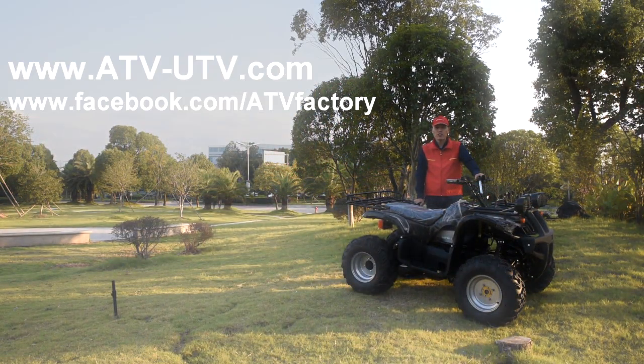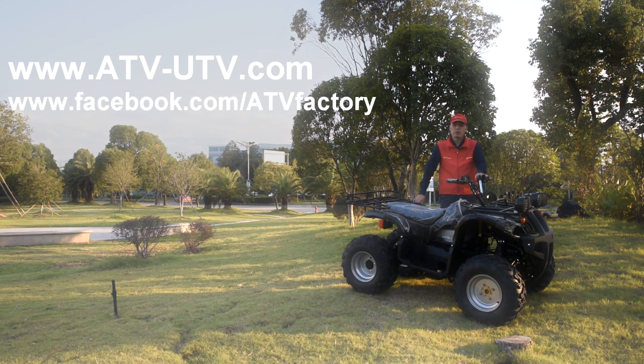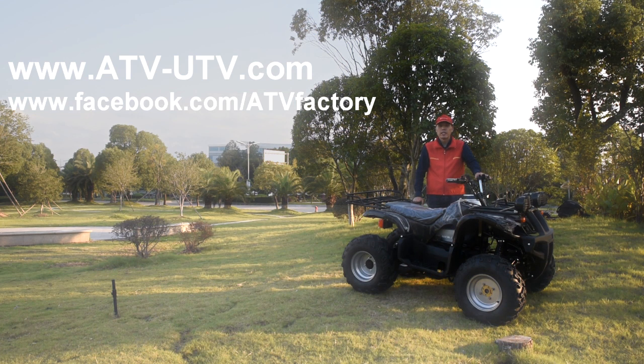Okay, thank you for watching. For more information on our ATV, please visit our company website at www.atv.utv.com. You can also keep visiting our company Facebook page at www.facebook.com/ATVFactory.